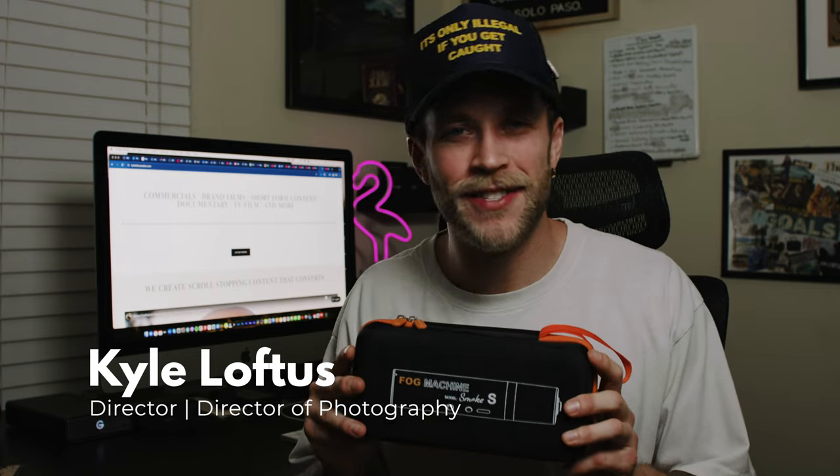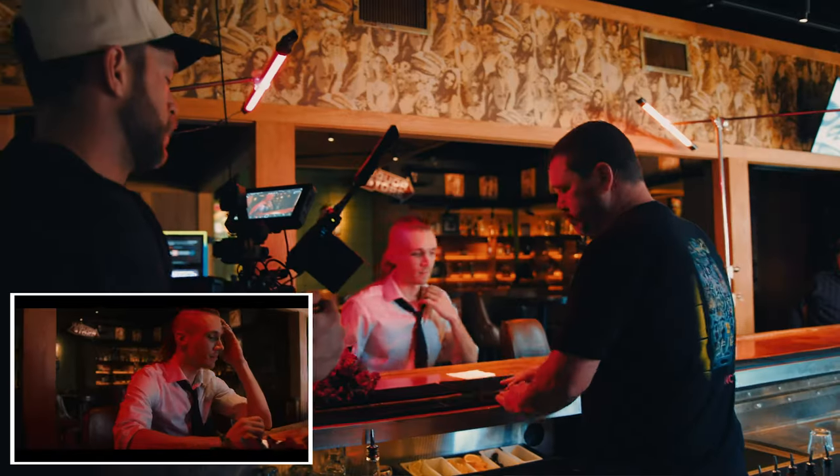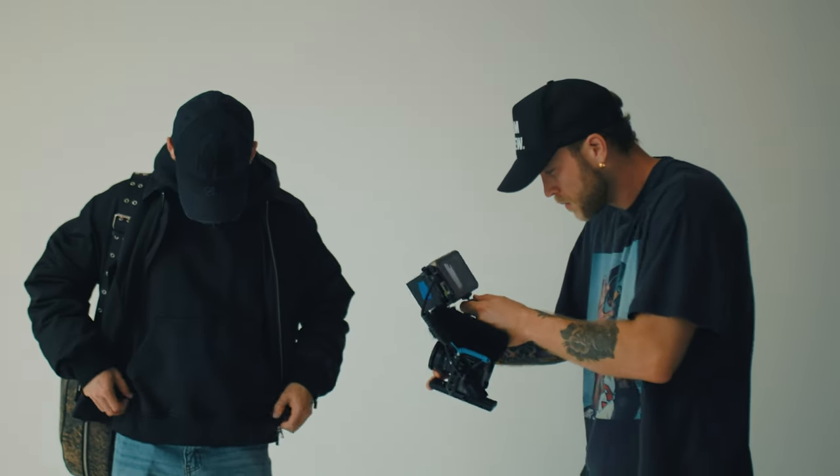Welcome to this hands-on review of the Lensgo Smoke S Horrible Fog Machine. It is absolutely incredible, especially if you're into documentary filmmaking, run-and-gun filmmaking, or maybe you're operating often as a one-man band. This is a really fast, efficient, and effective way to create incredibly cinematic images.